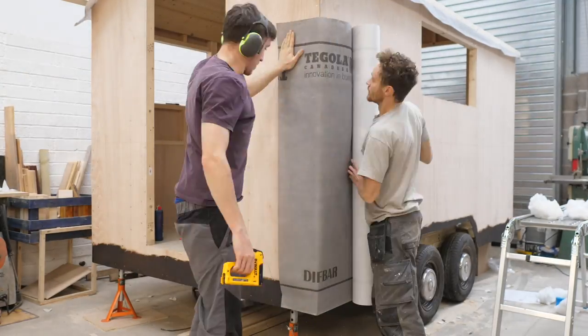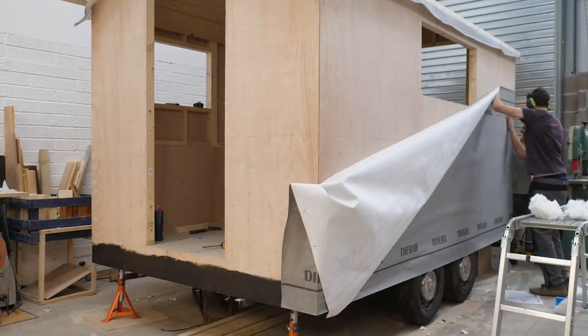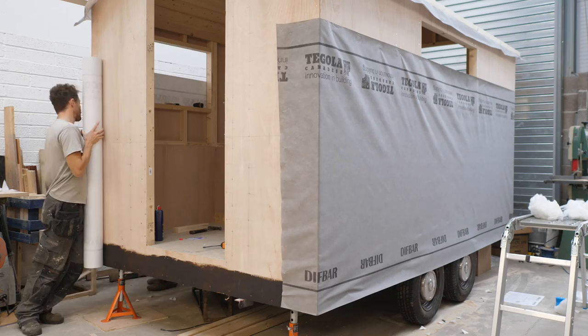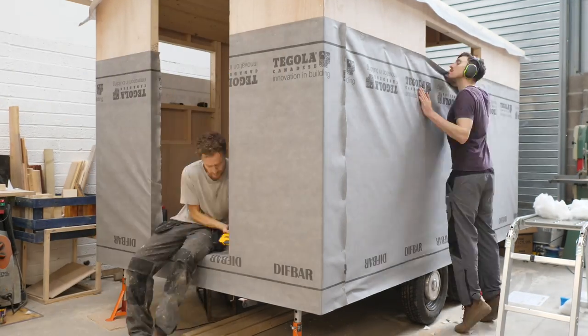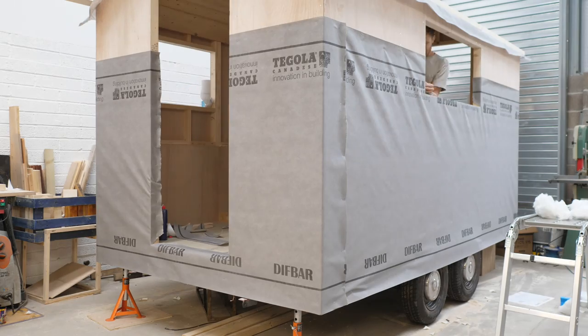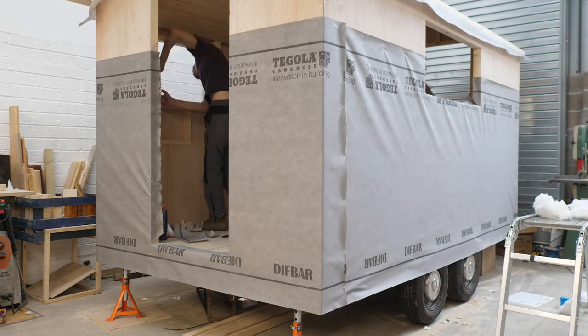We started wrapping the frame in waterproof membrane — this was actually really fun, it was almost like wrapping a ginormous present, and it came out really well. We used staple guns to staple it to the ply, making sure to overlap it the correct way around so that rain drips down and off and doesn't go between the layers. Not long after this we started mounting the purlins that the corrugated steel would sit on.